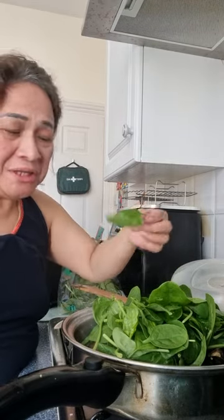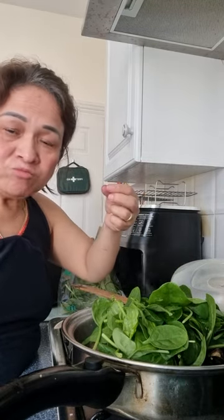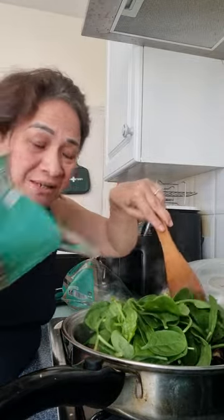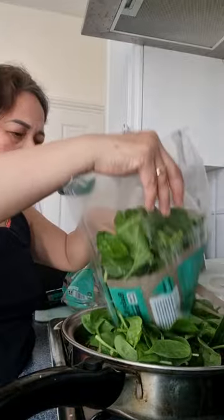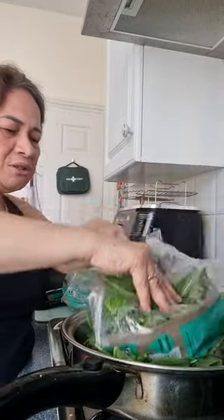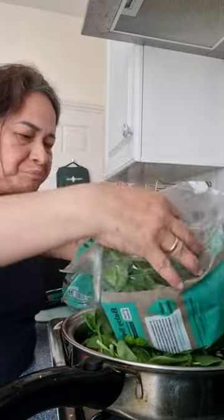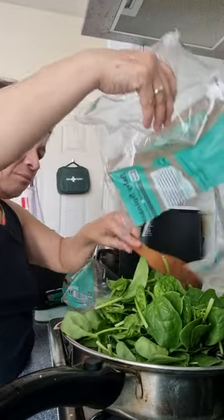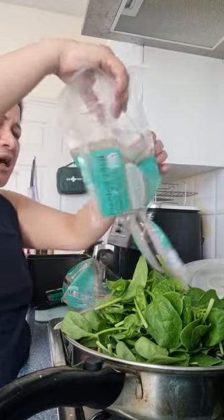Can you eat spinach raw? Like back home — like alugbate. But spinach is high in iron. I like spinach.